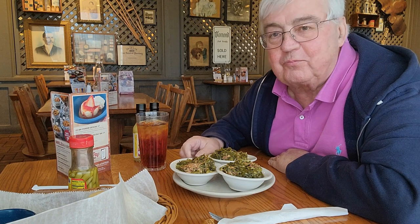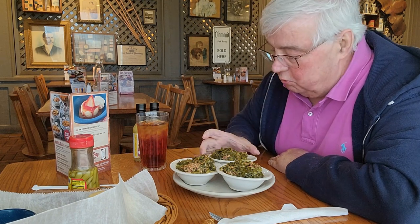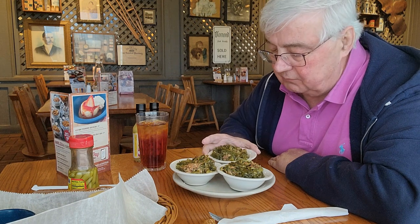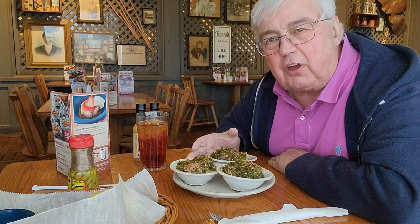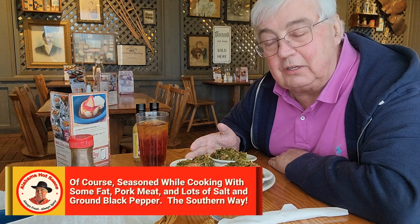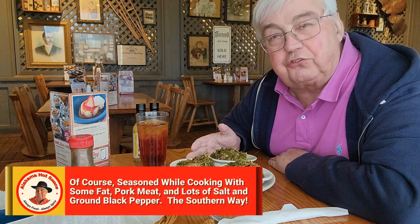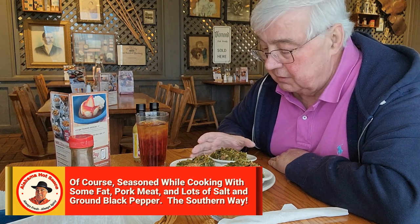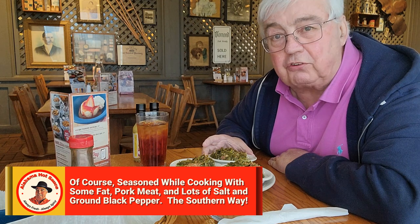Folks, what we've got here is three bowls of Cracker Barrel turnip greens. Now, Cracker Barrel turnip greens all by themselves are absolutely delicious — just like your grandmother's and your mother's turnip greens were. And in the South, if you're going to serve turnip greens, they have to be done correctly because it is a passion of Southern people.